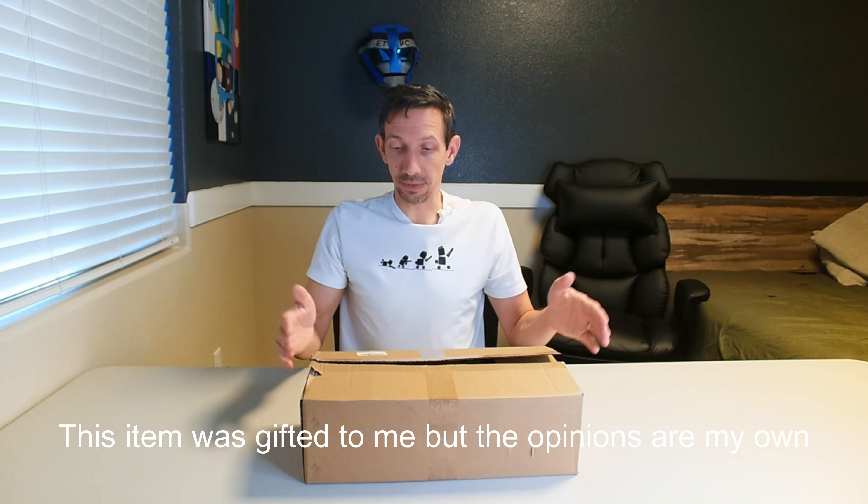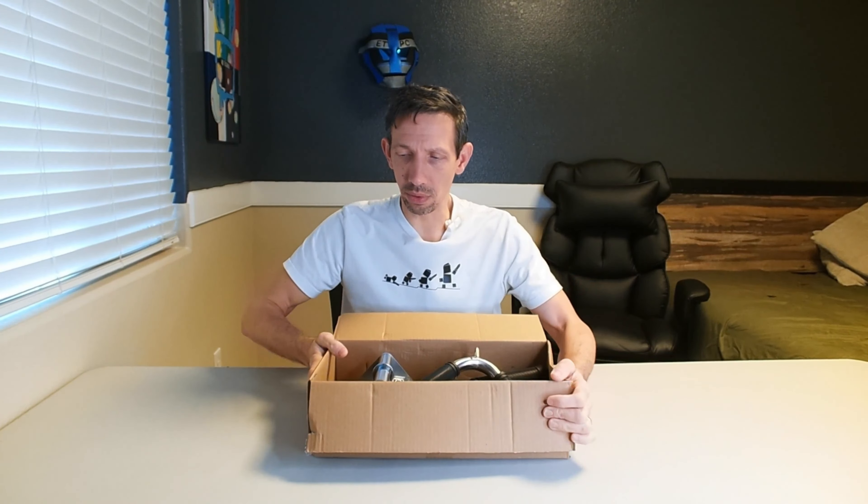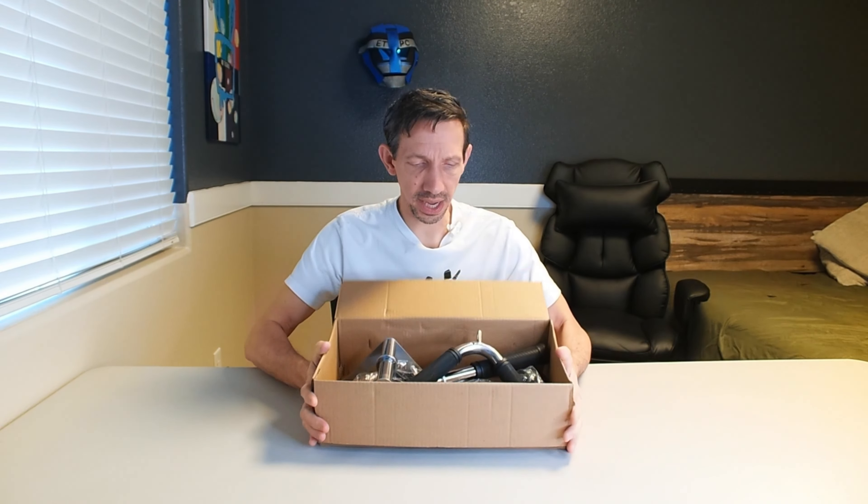Hello my friends, welcome to another unboxing video. Today I'm checking out the Q Parvers cable gym equipment attachments.